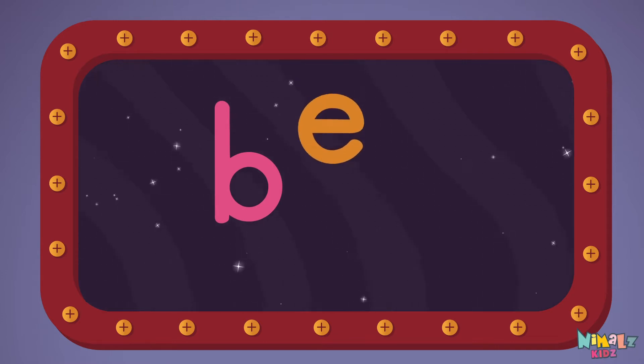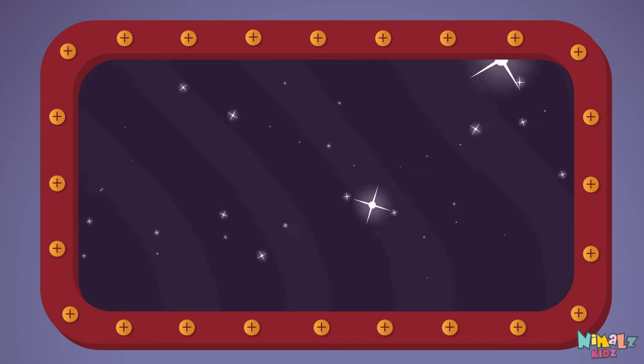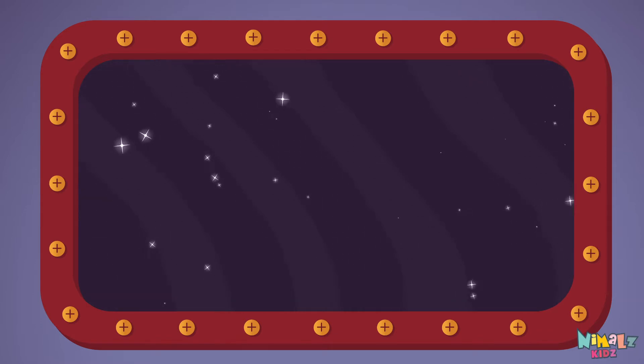B-E-L-L, Bell! Let's read it loud — Bell!